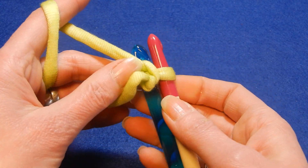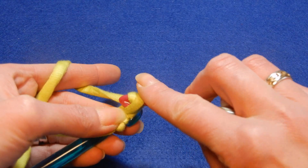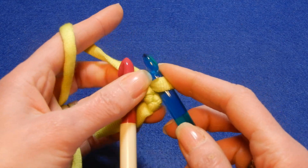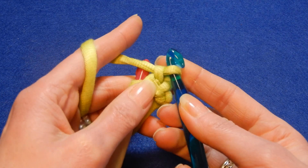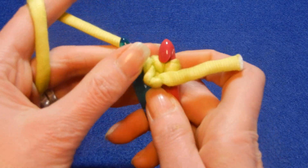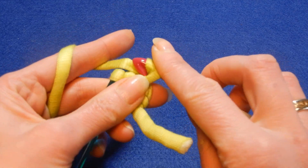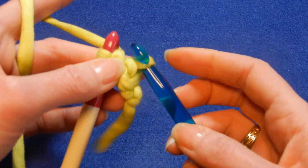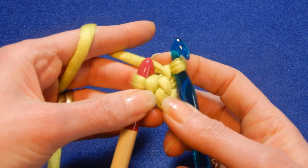Now turn this over and you're gonna pull through one, then you're gonna switch to the other crochet hook. So you're gonna do like a slip stitch. Then you're gonna turn this like that, and again you're gonna pull the yarn through that loop, and then you're gonna flip this and take the yarn and pull through that loop.